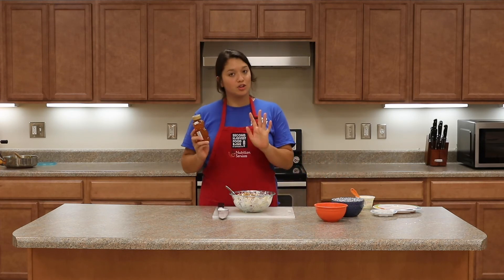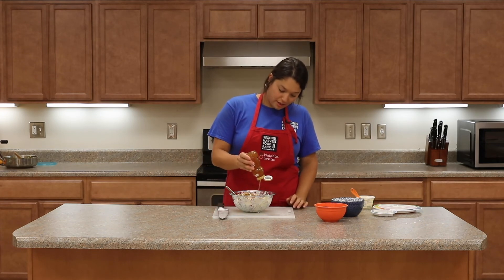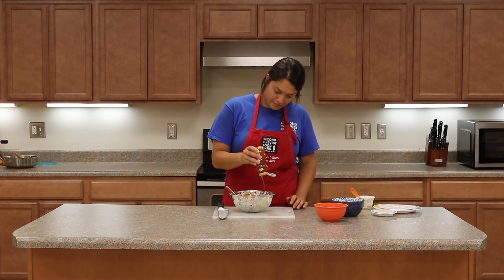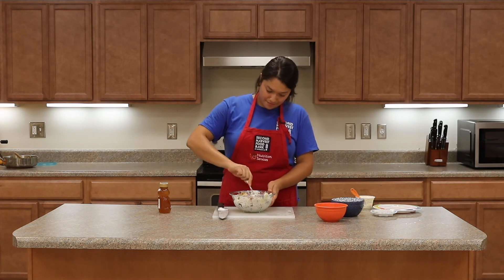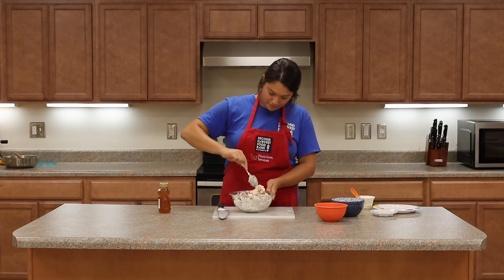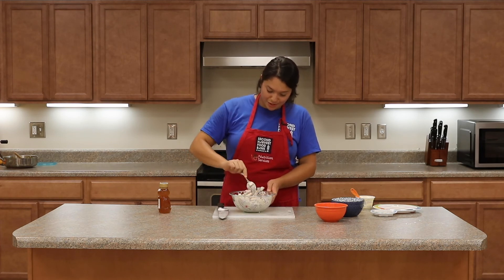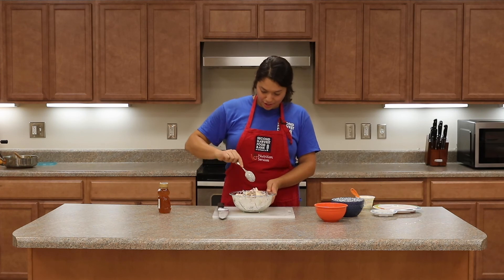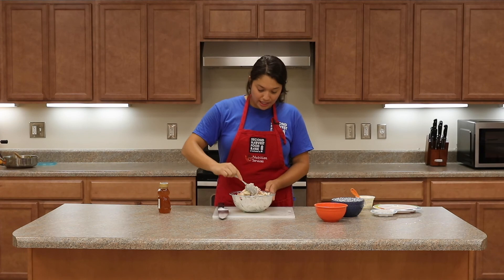And lastly, totally optional, you can add a little drizzle of honey — that'll just give a little extra sweetness. Mix it all together. The honey smells good. So now everything's mixed, everything's coated in a little bit of yogurt, and the honey's mixed in.